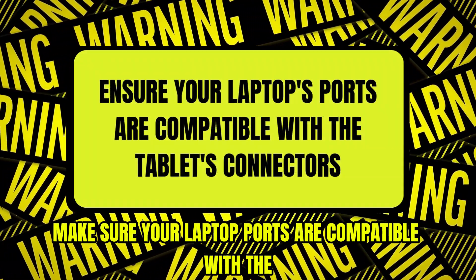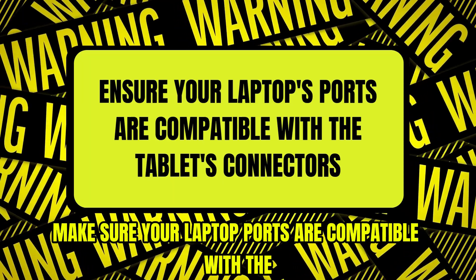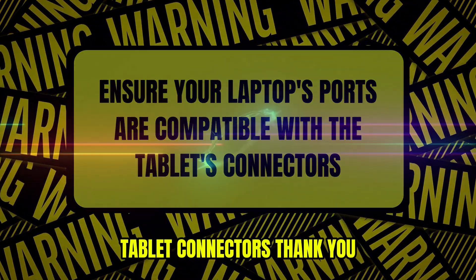Make sure your laptop ports are compatible with the tablet connectors. Thank you.